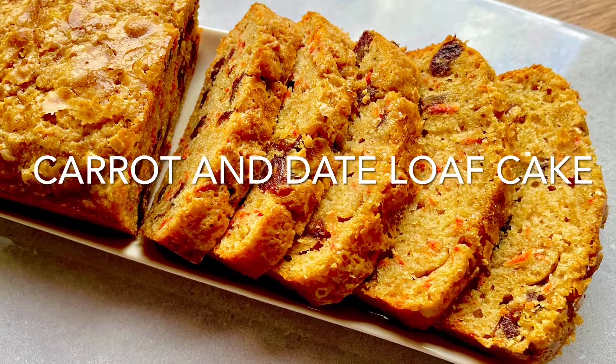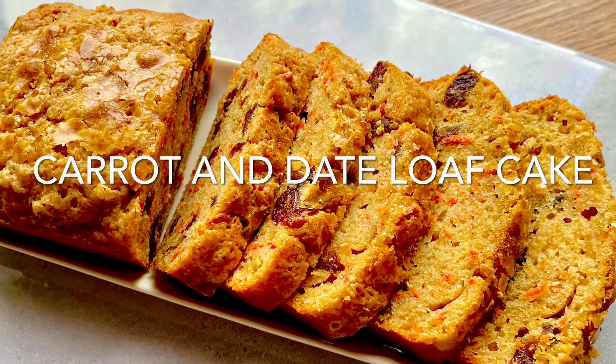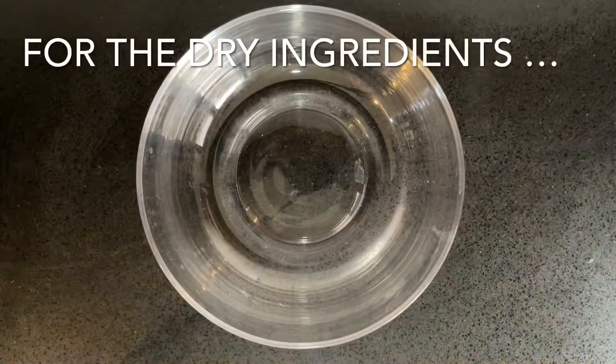Grab a slice of this quick and easy carrot and date loaf cake. You only need a whisk for this recipe.